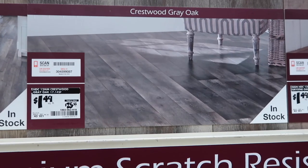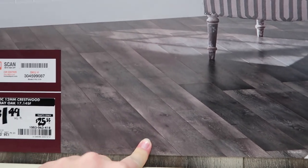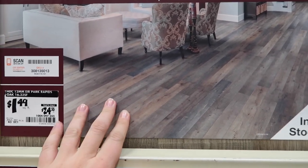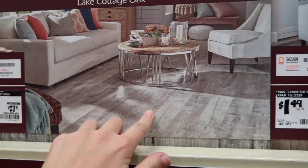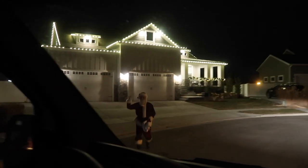Home Depot trip number four — we're looking at vinyl flooring. We obviously want waterproof. Woody likes one option; we both like this one because of all the different colors in it. We also spotted Santa.